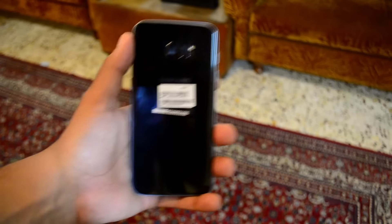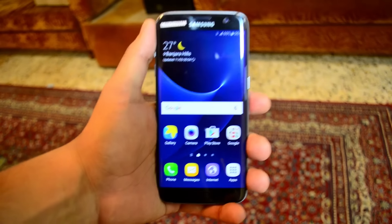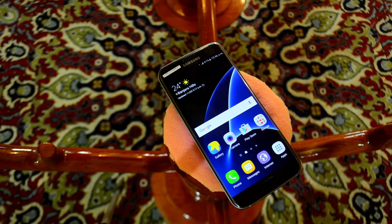So there are two phones this year — the Samsung Galaxy S7 and the S7 Edge, which I have right here. This unit is sponsored by our friends at TechnoVision, so do check them out if you want to pre-order an S7 Edge for yourself. Links in the description for full details.